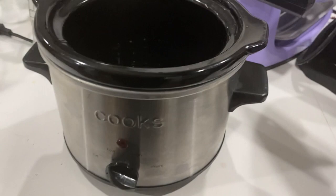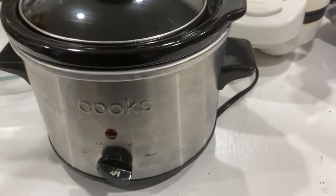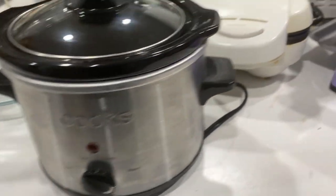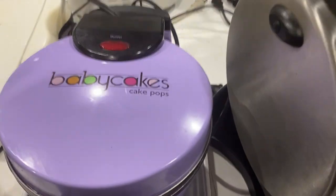Next we've got a little crock pot — this is a baby crock pot, isn't that the cutest? I'm gonna be stingy and just cook for myself some days, which is very rare around here.